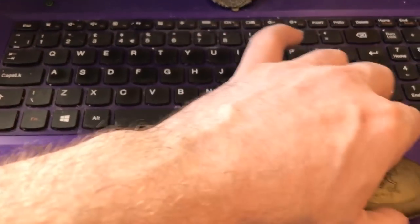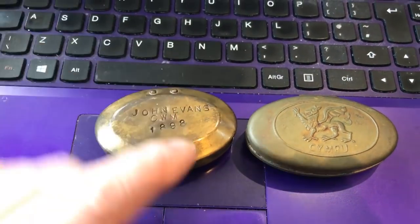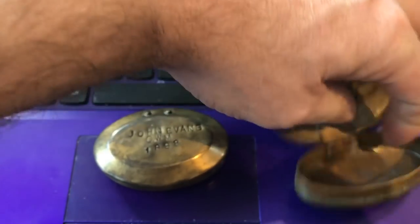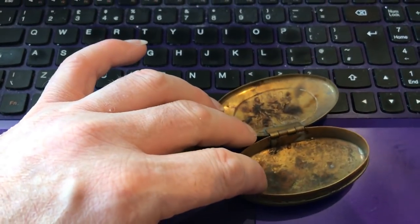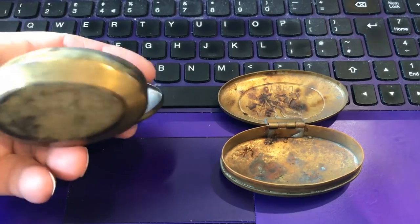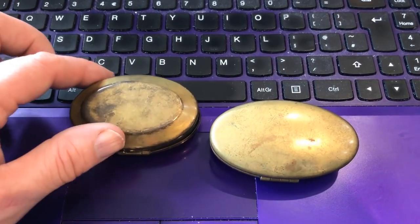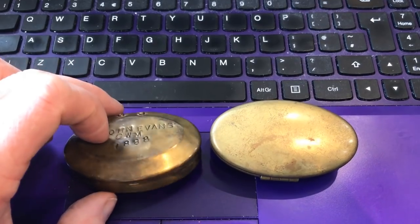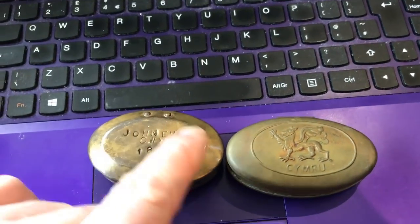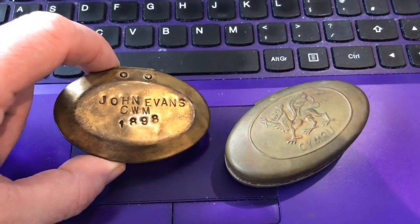Now, how do you know the difference between a reproduction and an original? Look at the colour difference — it's everything. That's an original, and that's a reproduction. On the surface they look similar but they're not. There are slight changes where the repro is cheaply stamped, and obviously you've got the dragon and 'Cymru' rather than the name and date. So there you have a real one and a fake one. The fake one's £12; the real one here is going to be £80 or £90.